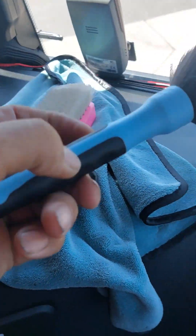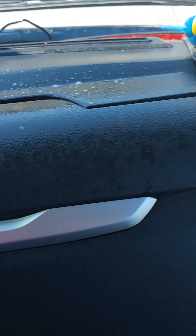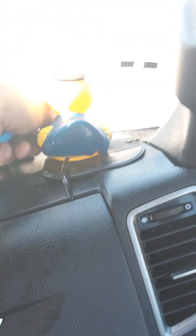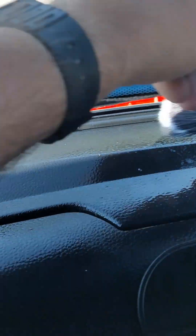I have my dry towel, my soft brush, and my detail brush, and again I go rotation-wise and clean the dash. Take this little area — a little brush, a little spray, then make it all clean.